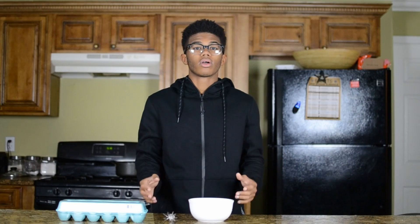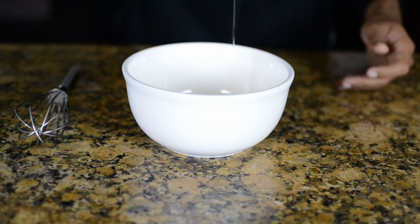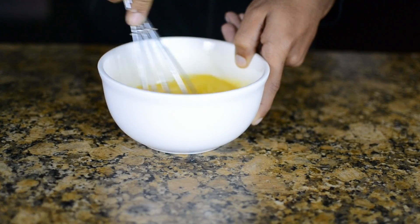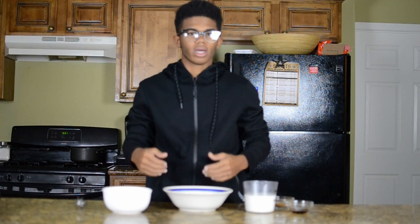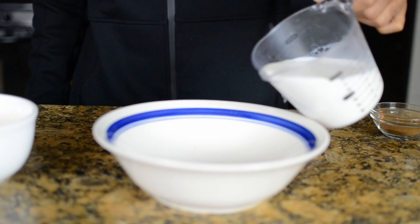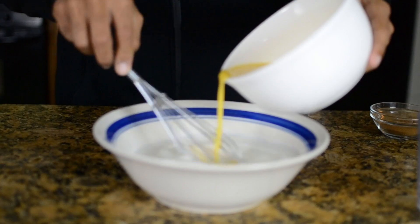Now grab four eggs into a bowl and whisk them. In a large bowl you're going to have one and a half cups of milk, four eggs that are whisked, two tablespoons of cinnamon, and then one teaspoon of vanilla extract.